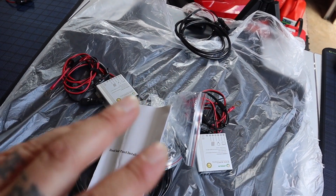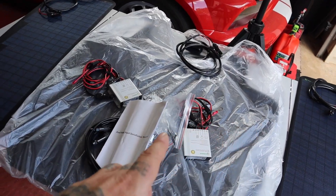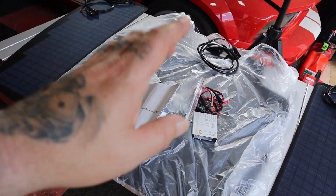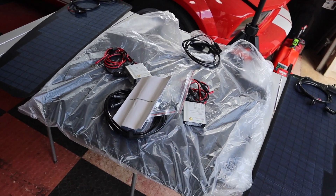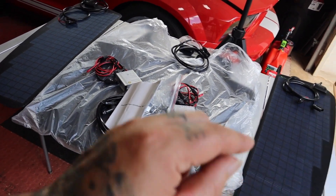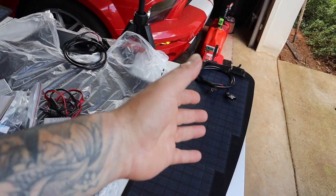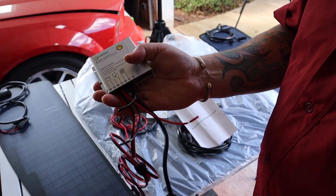Originally I was going to put this on the truck to charge the house battery, but now that I see I'm getting two charge controllers, I think I'm going to run the 80-watt on my starter battery and the two 35-watt panels — 70 watts total — on my house or accessory battery, so both batteries stay maintained.